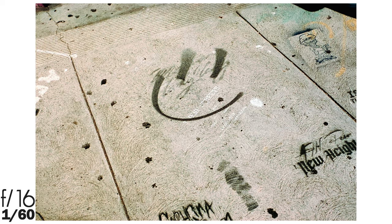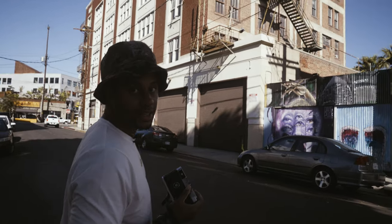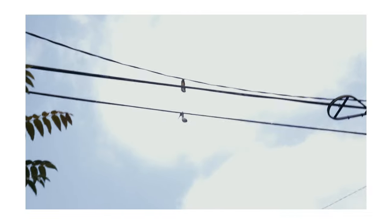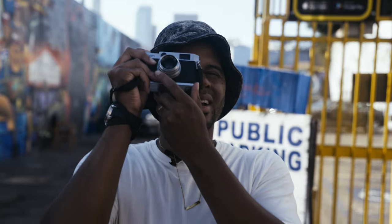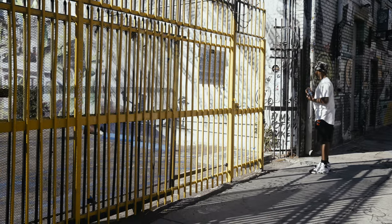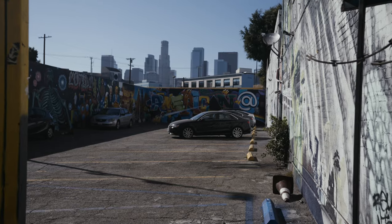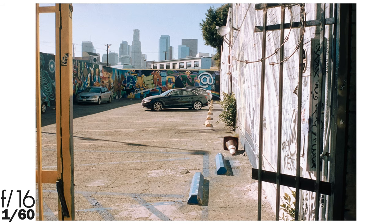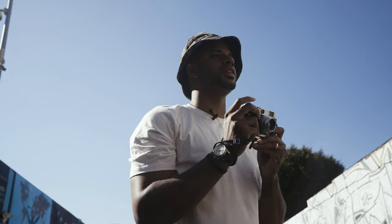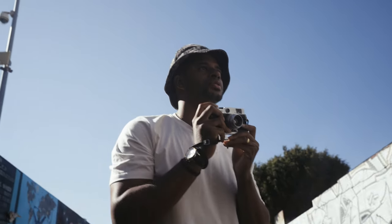We're still shooting at f16 at 1/160th. Still sunny 16 at 1/160th. This 50D will really shine with these colors right here.